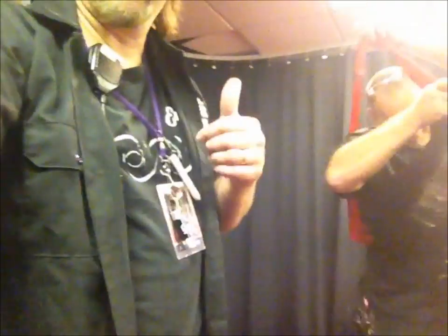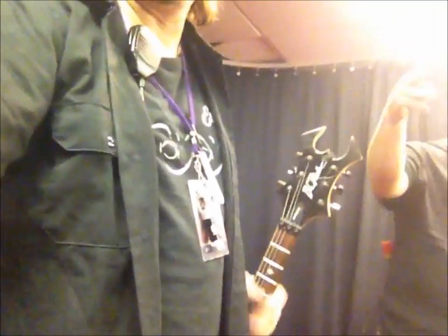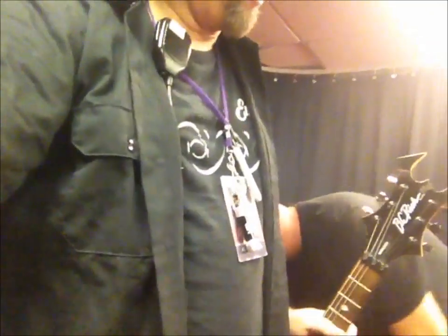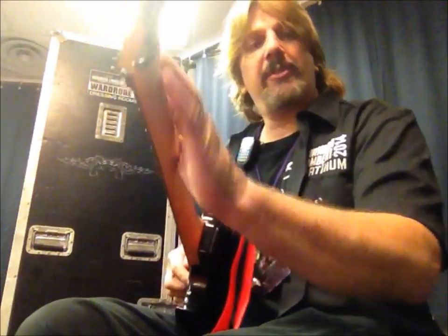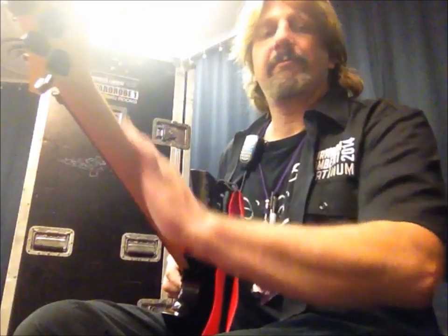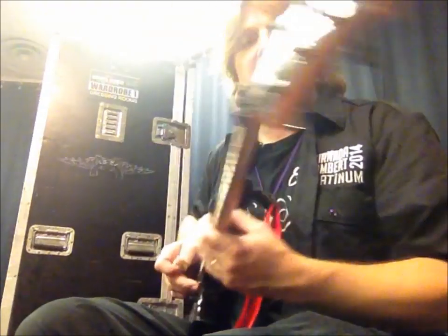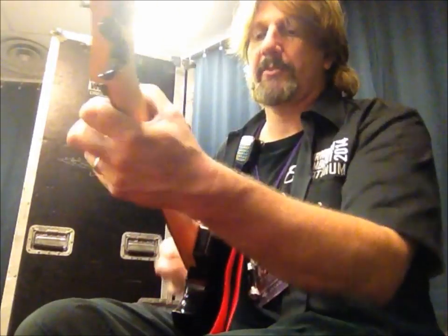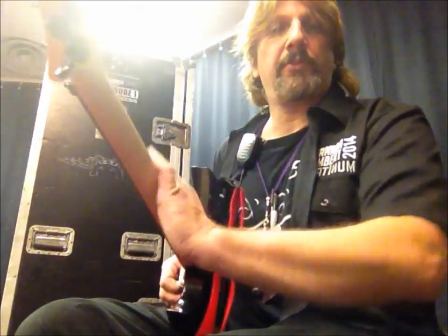All right, guys — great guitar. As you can see it took about three to four minutes. It wasn't very hard at all — real easy to do, and you can do it at home. I'm playing it too and I agree with Sunny that it is smooth as a baby's butt. It makes it really easy to do chords, changes, solos, and everything.